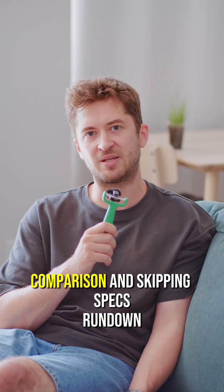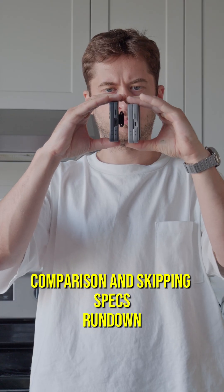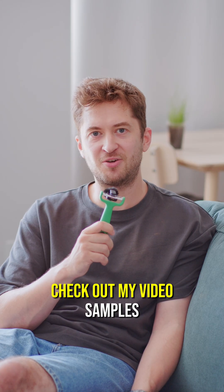Samsung Flip 6 vs Samsung Flip 7 comparison, skipping specs and jumping straight to the video features. Check out the video samples.